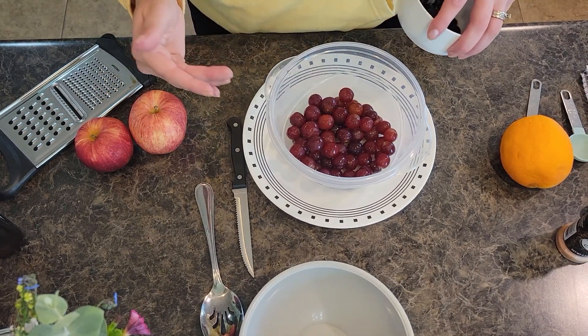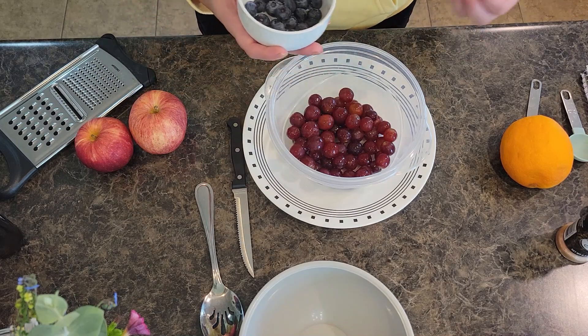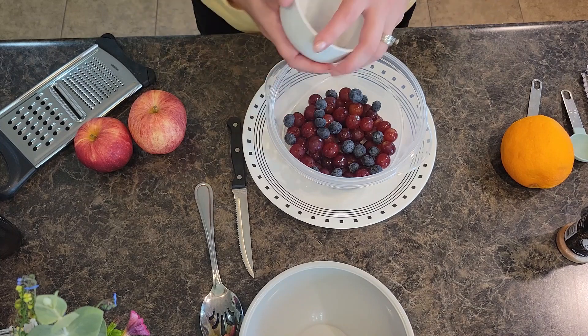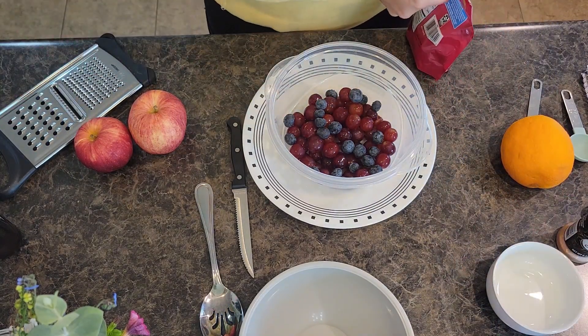You can do one cup of one kind of berry, or split it up and throw in a variety — blueberries, raspberries, blackberries. Today I'm going to use about half a cup of blueberries and about a fourth cup of cranberries.